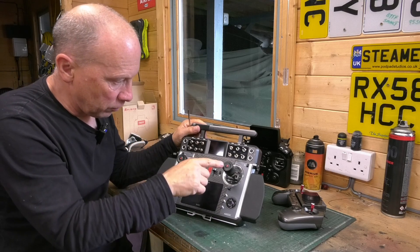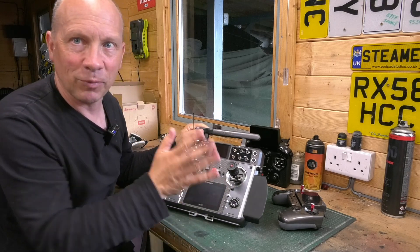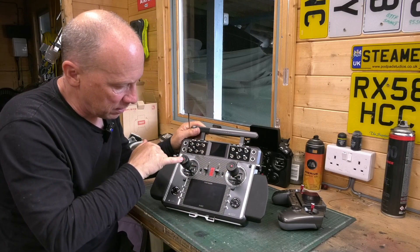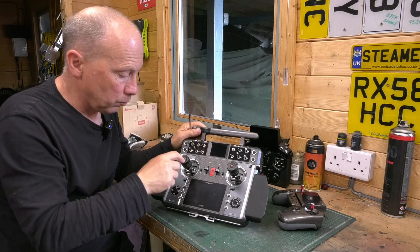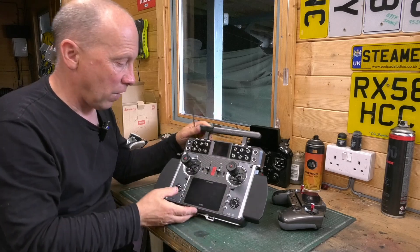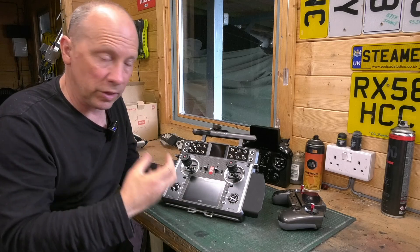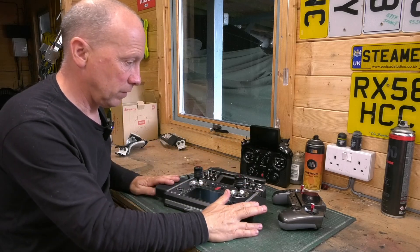I've also got these extra gimbals on, which allow me rotation but also give me an extra switch on the end. If you don't have these, that gives you more positions on the board where you can put in more switches. So it's very, very versatile in terms of the number of physical switches you can add to this machine.